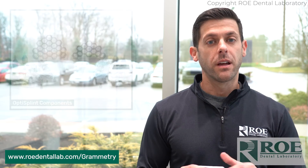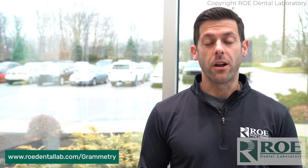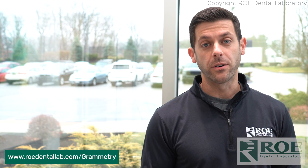Please get a hold of us. Ask us any questions in the comment section below — we'll get right back to you. Check us out on our website; we have a Grammetry section that covers all the ins and outs of Grammetry and how this can work for you with just your intraoral scanner. Please subscribe to our YouTube channel and get more information on Grammetry and everything else — all the other services we offer here at Rho Dental Lab. Thank you.